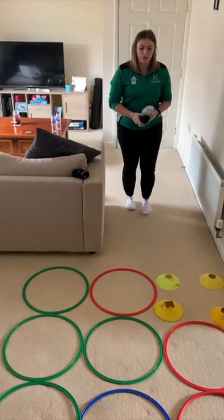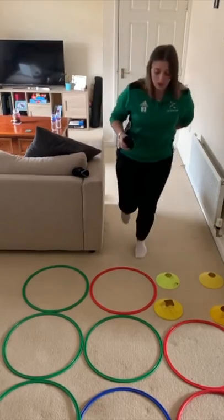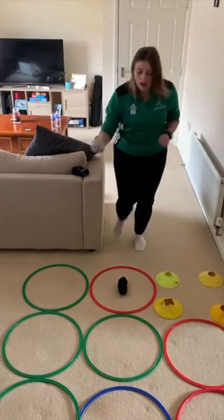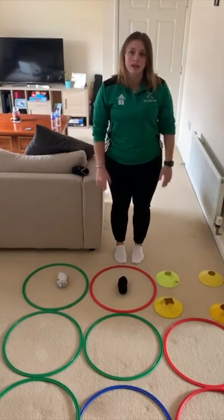I'm going to start off with the nice simple one. All you've got to do is hold your colour, hop, and place it into the grid. It's then going to be the other person's turn — they will then hop and place theirs in another one to try and block you making three in a row.